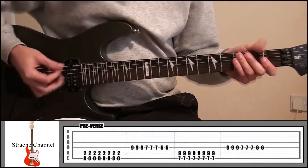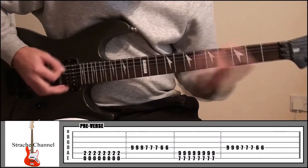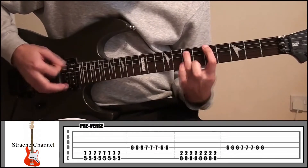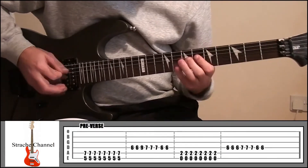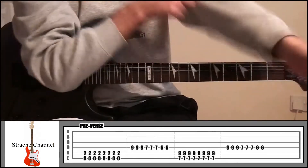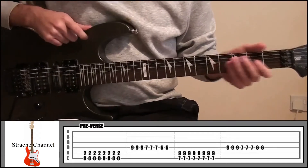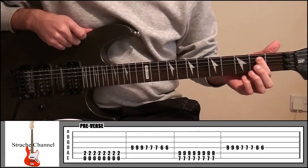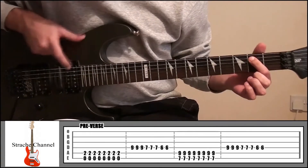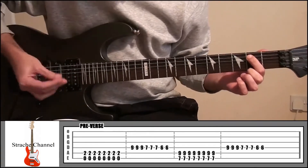So the pre-verse is going to sound like this. You're going to have some power chords and some single notes. It's going to start off with your index finger on fret 2, string number 6 and string number 5 — playing that and string 6 open, 8 times.